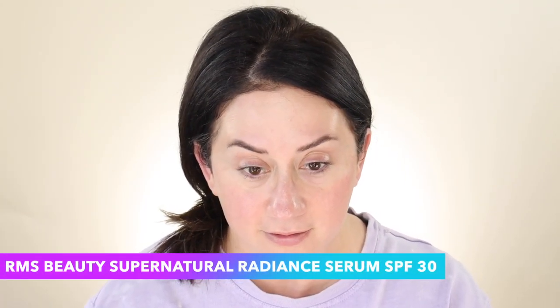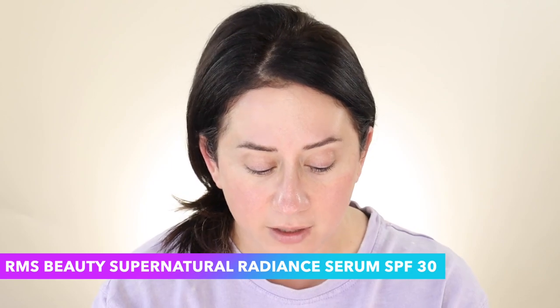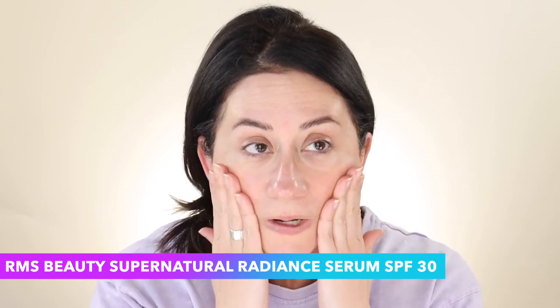So the RMS Supernatural Radiance Serum — I'm not sold, but I want to use it up. It's grown on me. I just know if I were to put the quarter of a teaspoon, the appropriate amount for sun protection on the face, I would look like a grease slick. I love using this with a lighter foundation, so I'm actually going to use it with the Mob Beauty foundation that I just talked about.